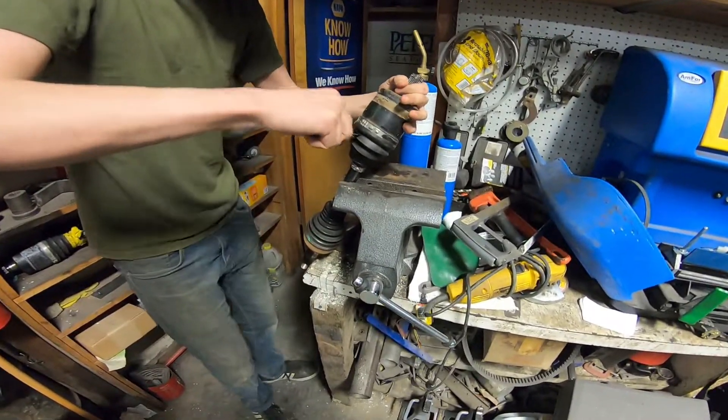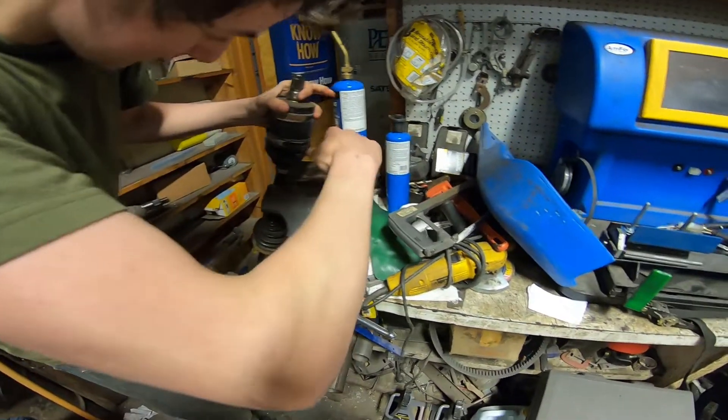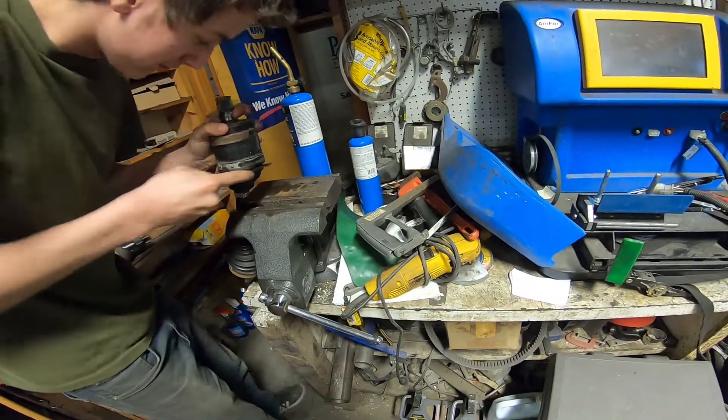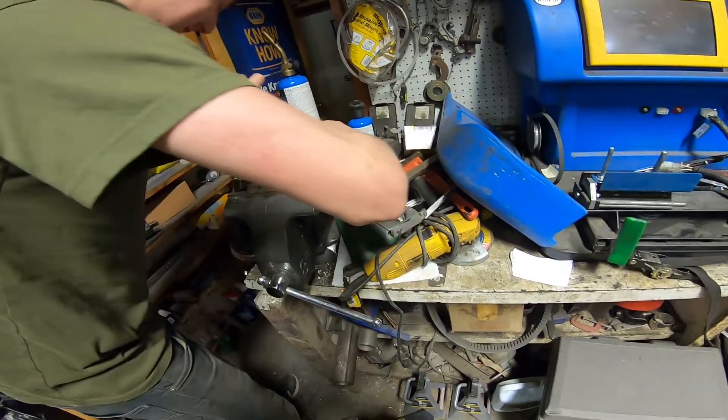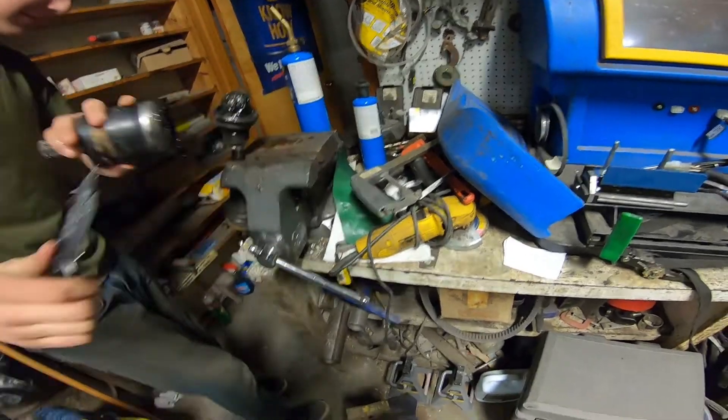Well, the grease is still good — save it. You could use that. Oh look at that — oh, you dropped your balls.